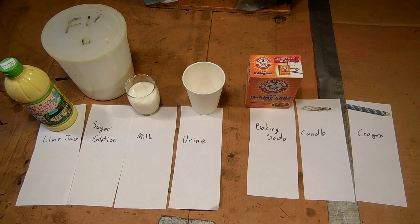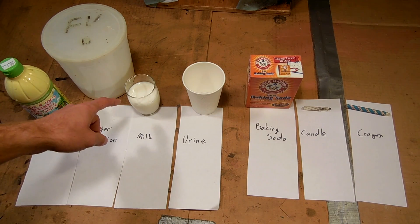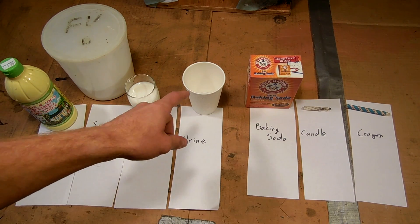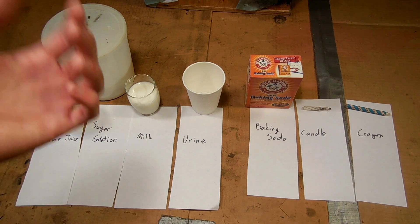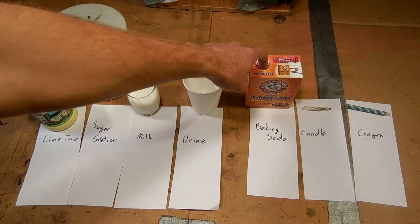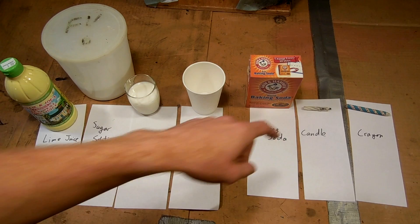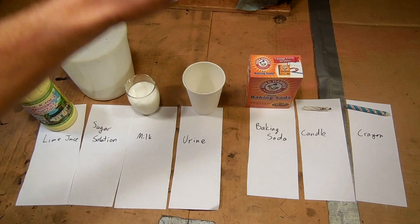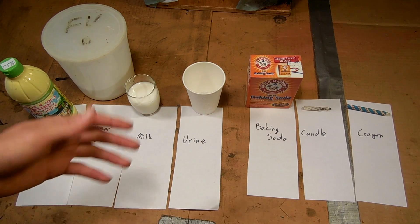I'm going to split them into two groups. First, I've got ones that develop based on heat: lime juice — lemon juice is the classic but this is what I have — a sugar solution, honey solutions, and milk. I'm also going to try urine because all the sources say it works but I haven't seen anyone try it. Next I've got the chemically developed ones: baking soda, which works on an acid-base reaction, and a candle and a crayon which both deposit a layer of wax that repels water.